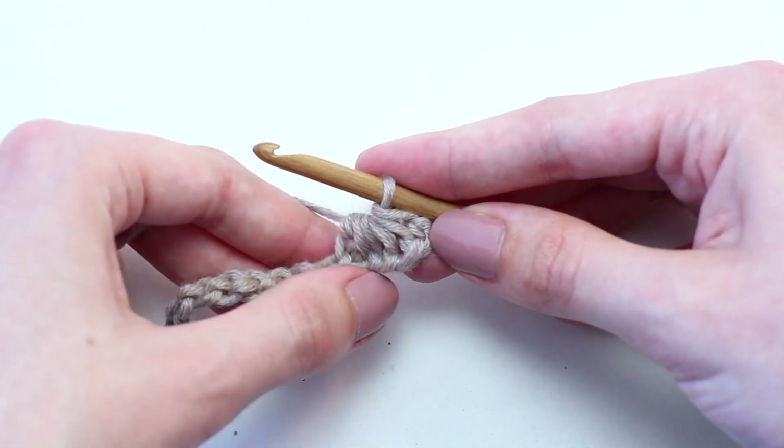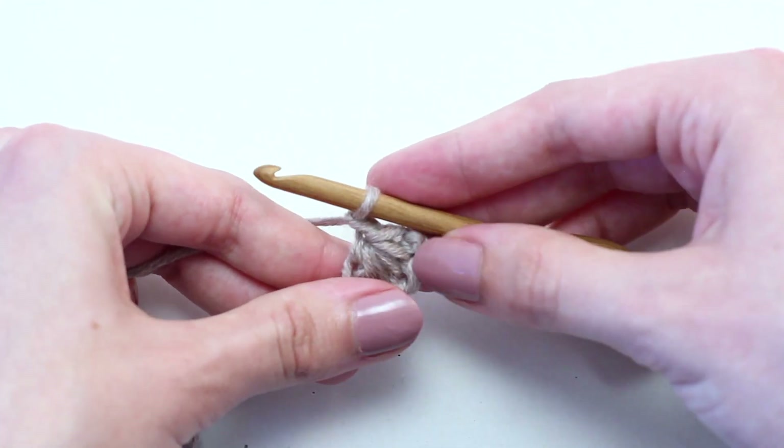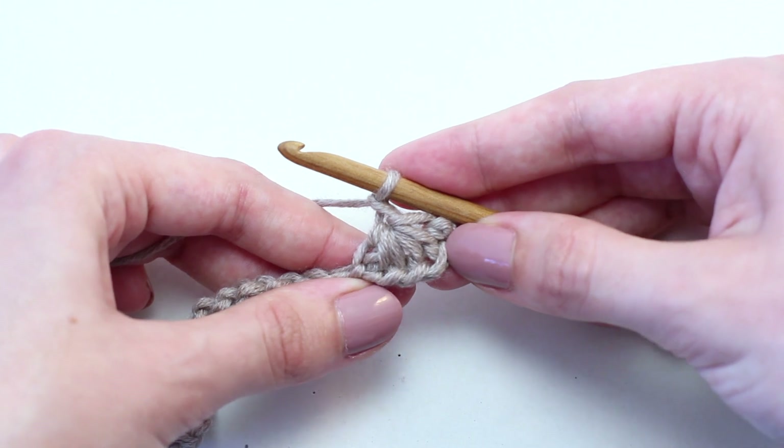Now chain one. The chain one forms the eye of the star — remember that for later.